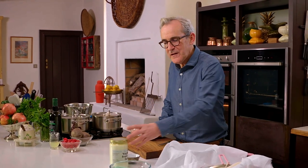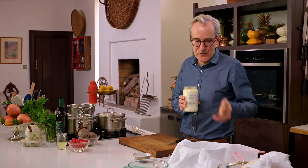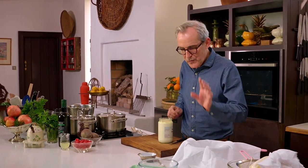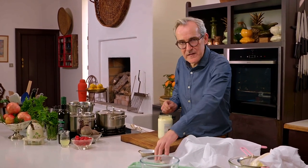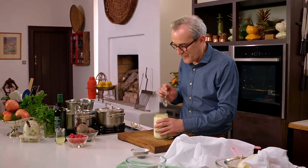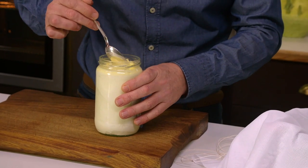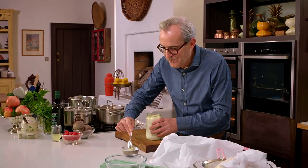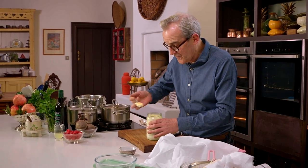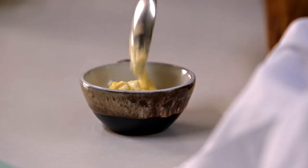I'm going to start off by making the labneh and this couldn't be easier. What you need is some really good quality yogurt — there's fantastic yogurt being produced all over Ireland at the moment. We're going to drip the yogurt through muslin, and this takes a minimum of eight hours, or you can do it overnight, which is what I normally do. This yogurt has got a lovely buttery creamy top, which I'm going to spoon off.